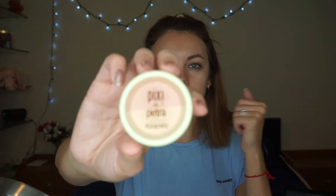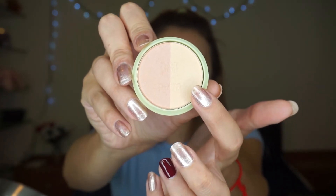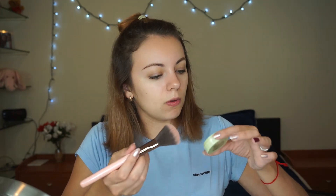The last item in my ipsy bag is by Pixie by Petra — it's a beauty blush duo with two different colors. When I opened it, it kind of looked like a highlighter to me rather than a blush. One side might be a blush, but the other side is definitely a highlighter. There's definitely a lot of fallout when you apply it.